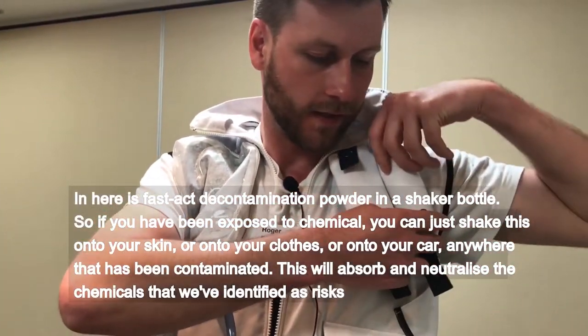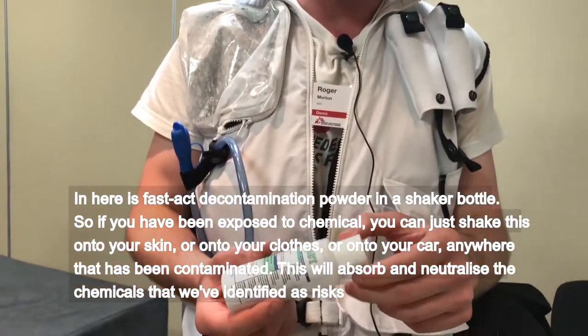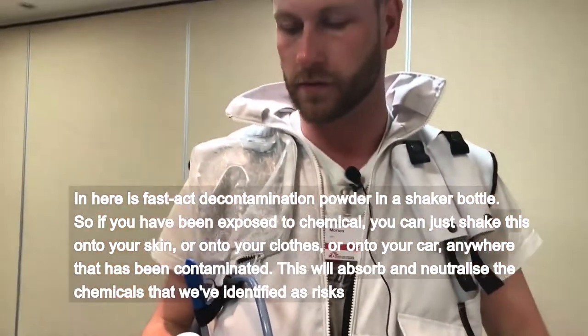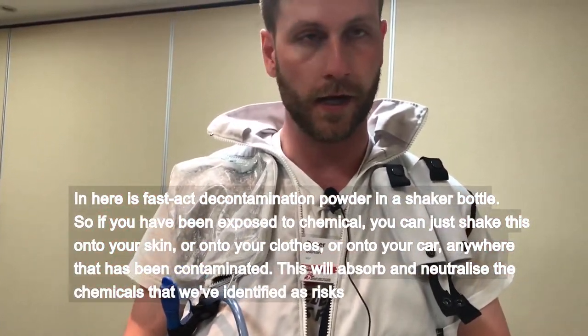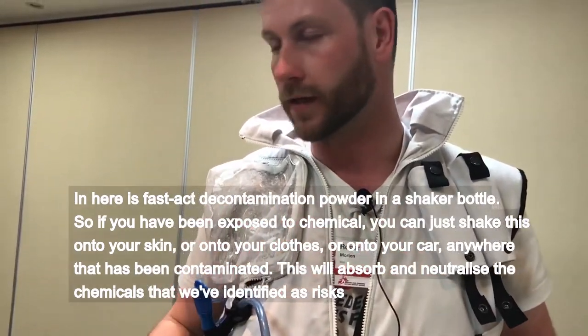In here is Fast Act decontamination powder in a shaker bottle. So if you've been exposed to a chemical, you can just shake this onto your skin, onto your clothes, or onto the car — anywhere that's been contaminated. This will absorb and neutralise the chemicals that we've identified as risks.